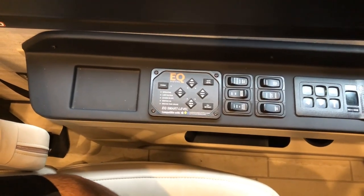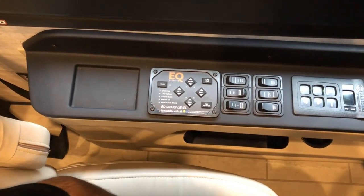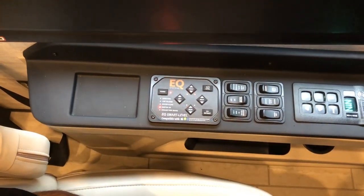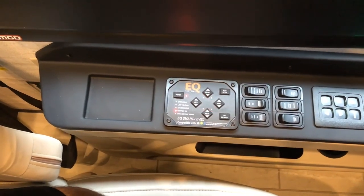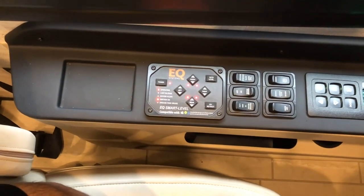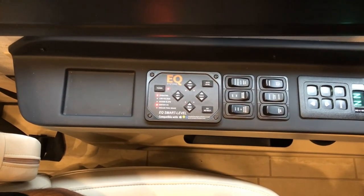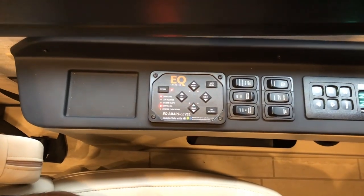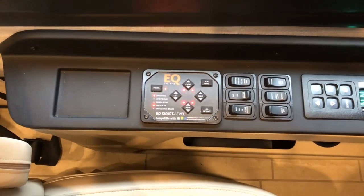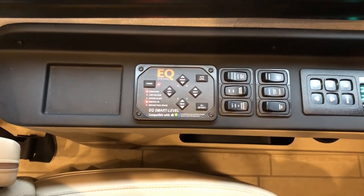When you're done camping and you want to retract your jacks, the process would be to start your engine. This allows the air to start building up in the system, and then you would hit the all retract. As your jacks go up, it also gives a signal for the airbags to inflate. Starting your coach provides the needed air pressure to lift your coach up on the airbags.